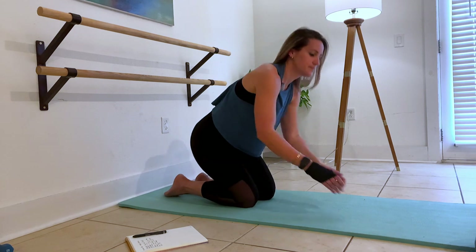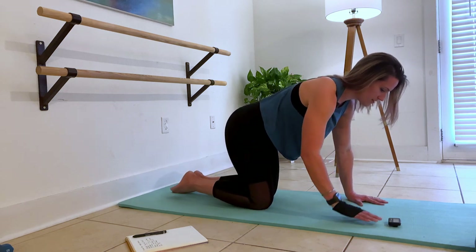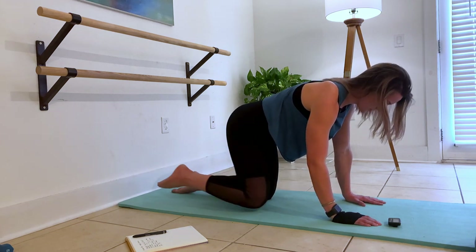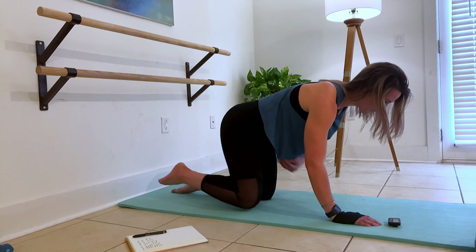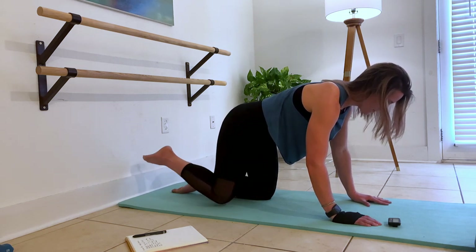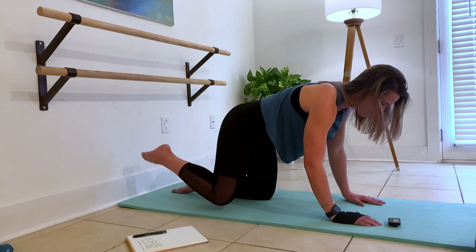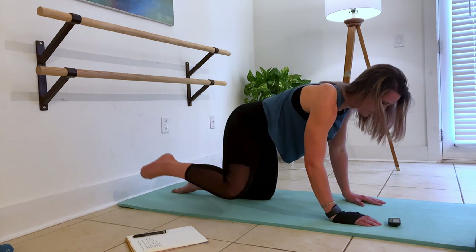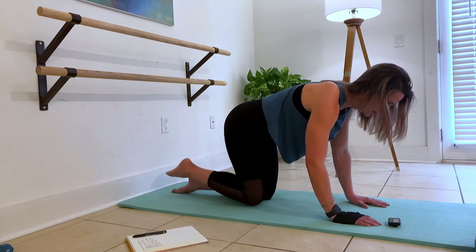Switching sides. Internal rotation first. Try and keep your palms underneath your shoulders and pay attention to this core right here. Then external rotation — take it out. Keep it still everywhere except the knee from the hip.